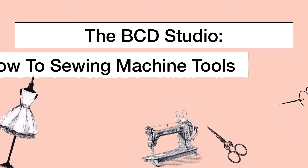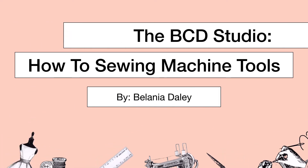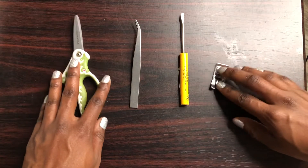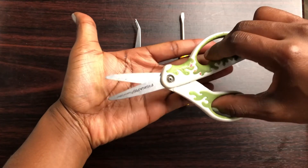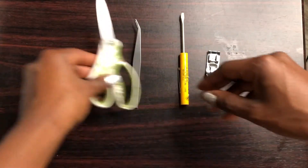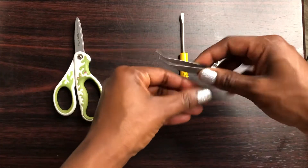The BC Studio how-to: sewing machine tools — sewing machine basics. Here they are, four of them. These are little sharp scissors; you want them small so you can grab and snip as you're sewing. These are some tweezers